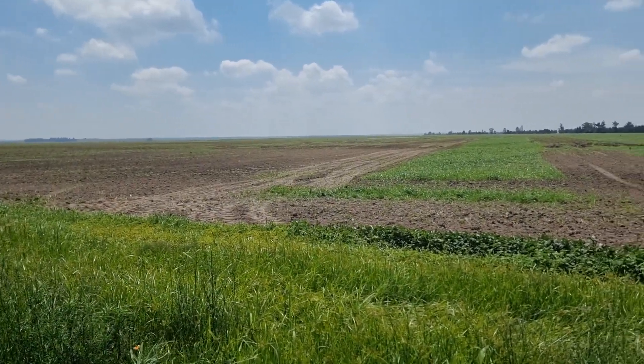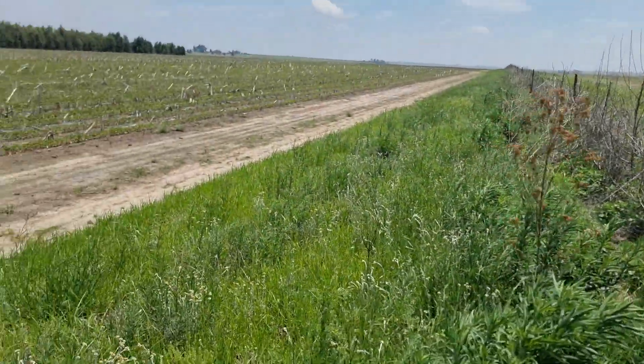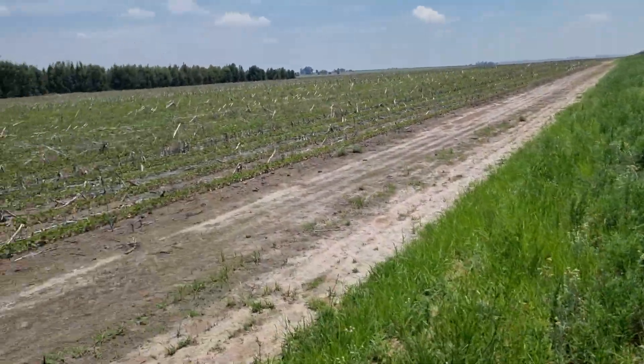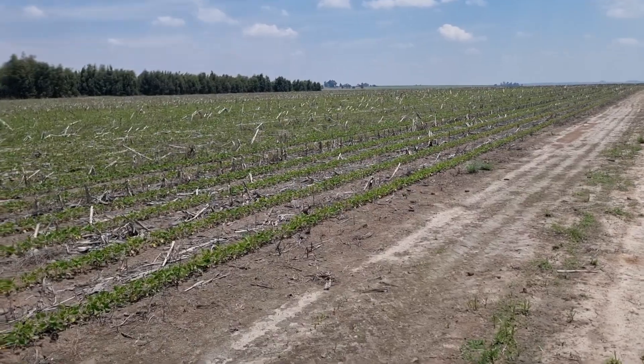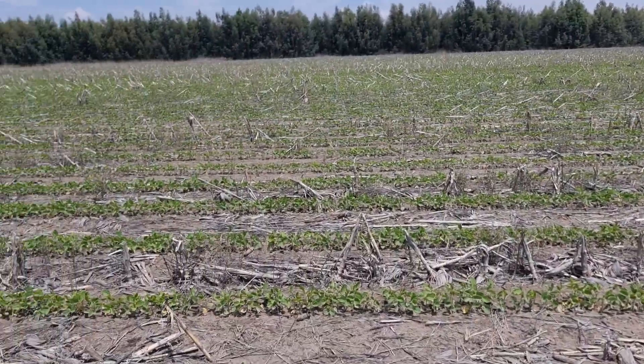I just want to show you the difference between the two practices here: conventional — still not planted — versus my no-till. I'm quite happy with what I'm seeing here.